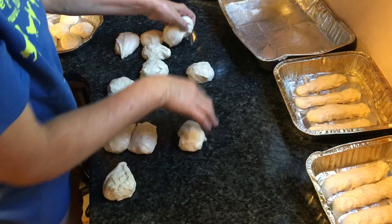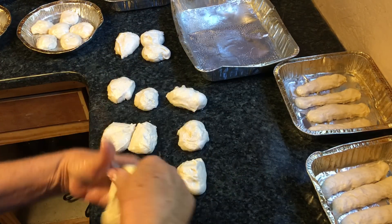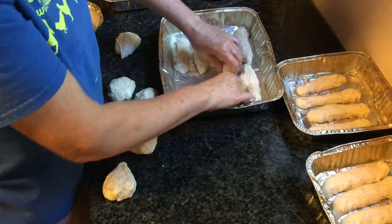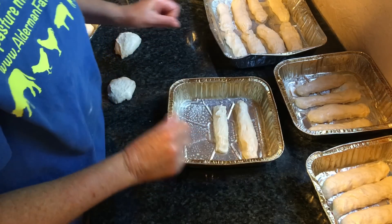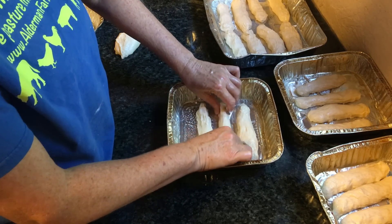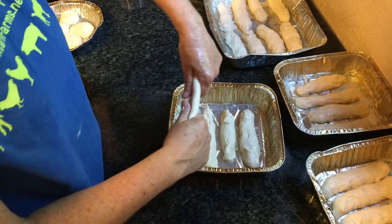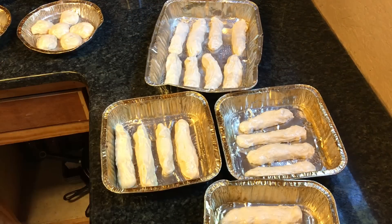I didn't have enough trays to do five pans, so I'm going to put two on the big tray right there. As you can see, they don't look perfect, but they're going to rise up nicely and really look good. Breadsticks ready to bake — well, waiting to rise and then bake.